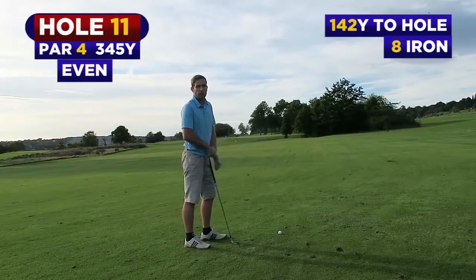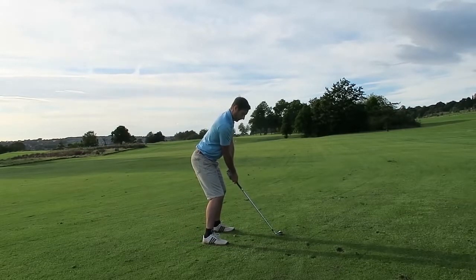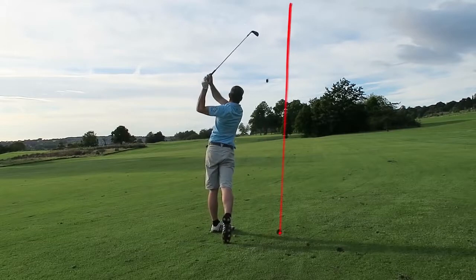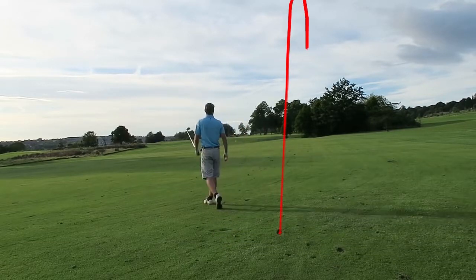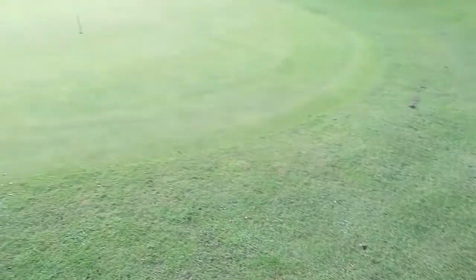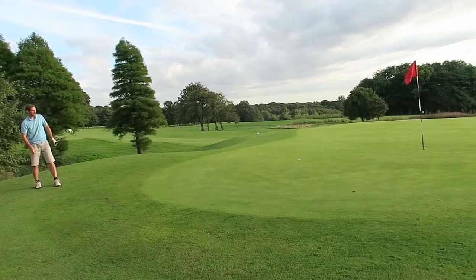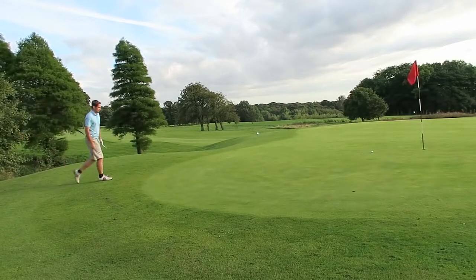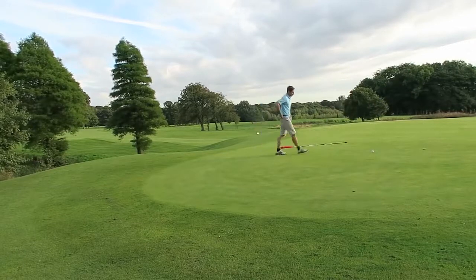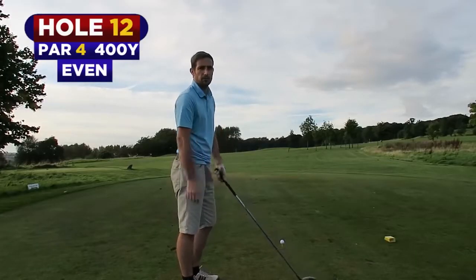We've got 142 yards, I'm going to hit eight iron. I've actually been a bit lucky — I did push it a lot but we finished up okay. It's the par four, twelve chicken stick.